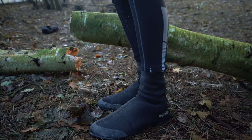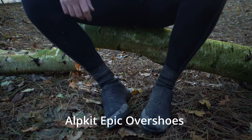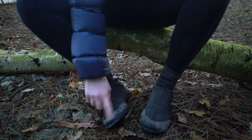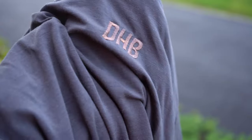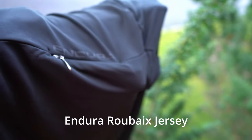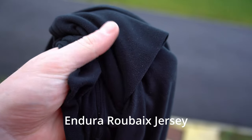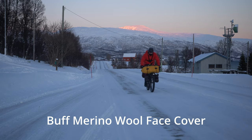I wrap my cycling shoes in these Alpkit Epic overshoes — they've got a hard-wearing bit at the end to stop them getting scuffed up. I always carry plenty of fleecy base layers like this Under Armour one; over that I use a merino wool jersey. On top of that I have an Endura long-sleeve jacket — anything fleece-lined is ideal — and to protect my face from the cold I have a buff woolen face cover.